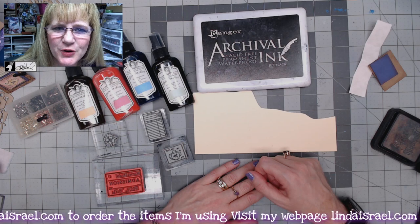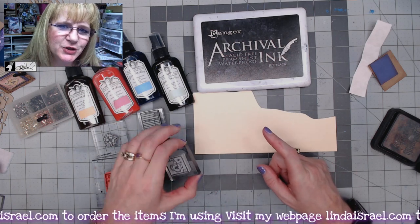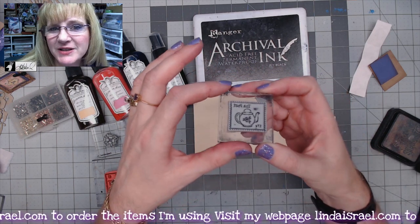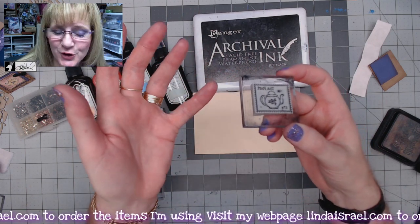Hello everyone, Linda Israel here and today I thought I would show you a tutorial on using my rubber stamps that are faux postage for elements for your junk journal.